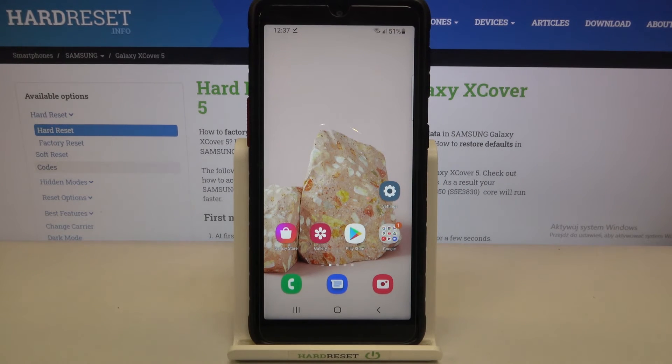So this is how to check IMEI and serial number in your Samsung Galaxy XCover 5. Thank you so much for watching. I hope that this video was helpful and if it was, please hit the subscribe button and leave a thumbs up.